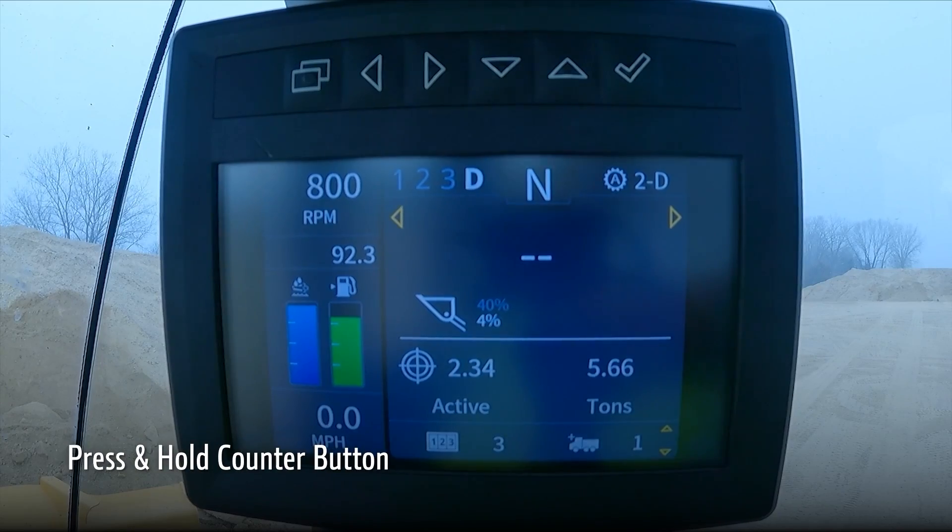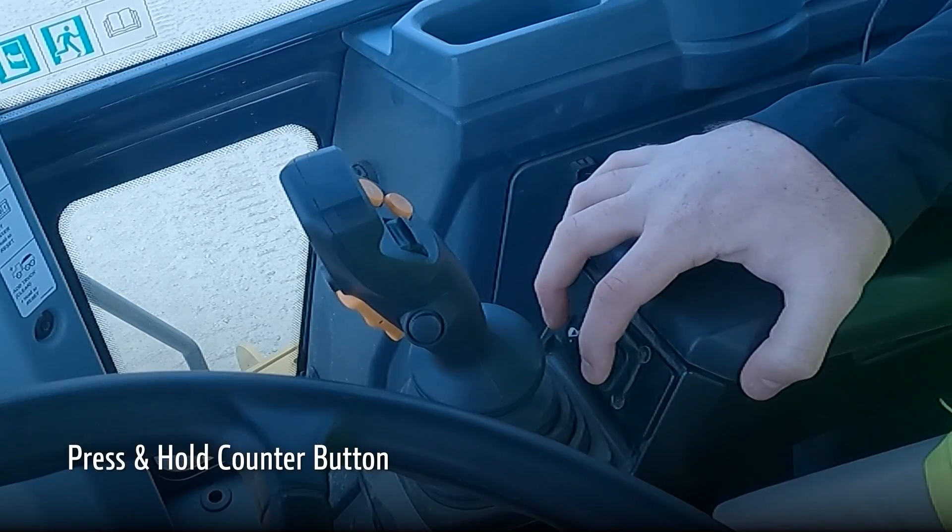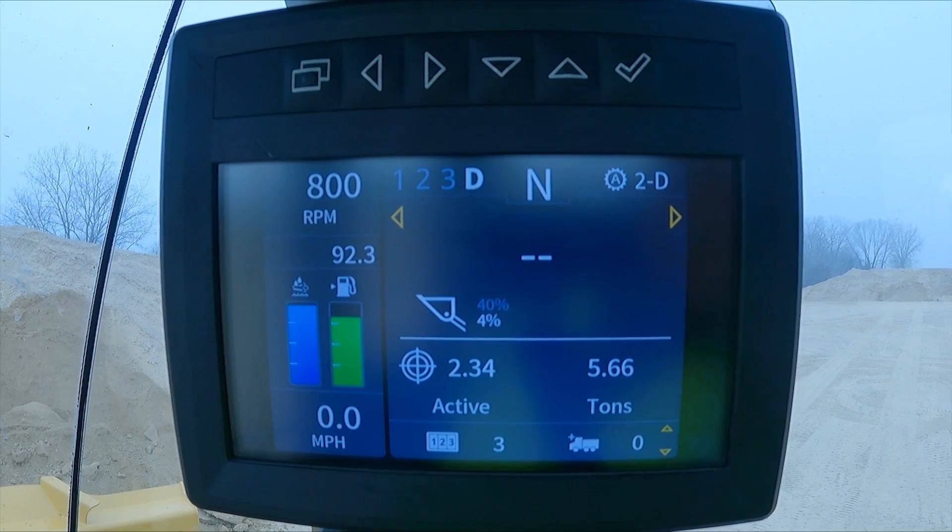The way to clear out the truck counter is by pressing and holding the truck counter button, and the value on the monitor will return to zero.